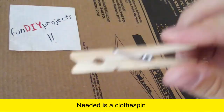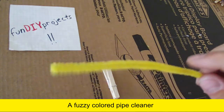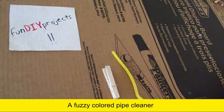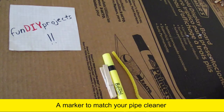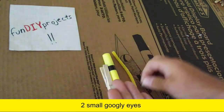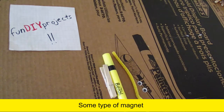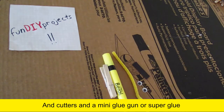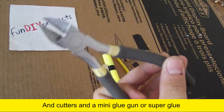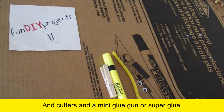You will need a clothespin, a fuzzy colored pipe cleaner, a marker to match your pipe cleaner, two small googly eyes, some type of magnet, cutters, and a mini glue gun or super glue.